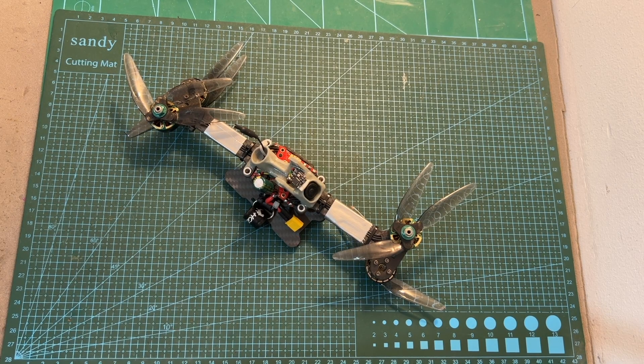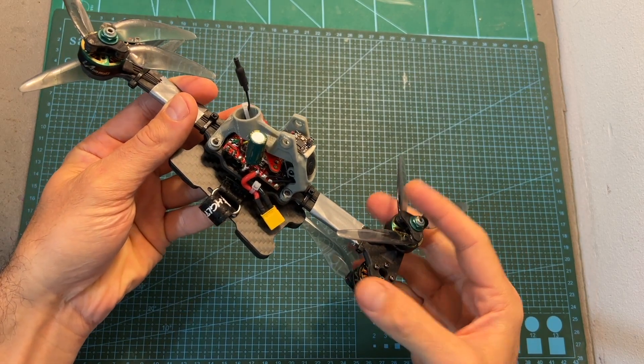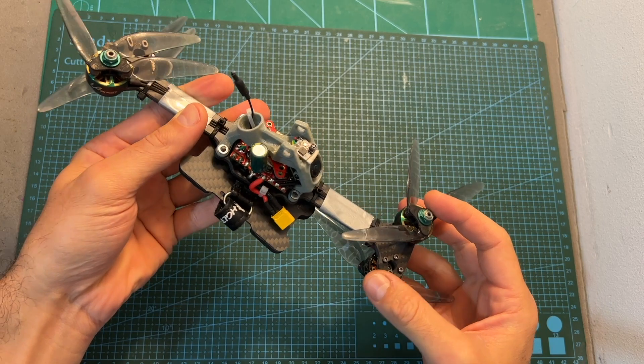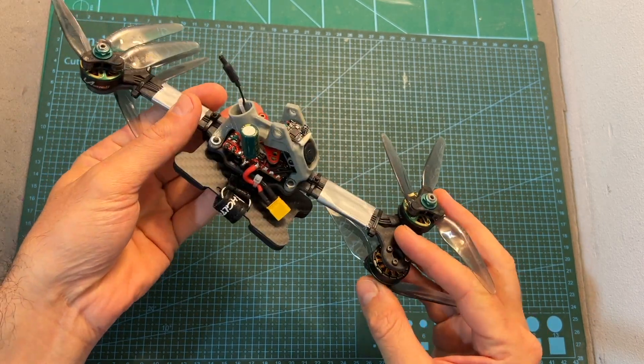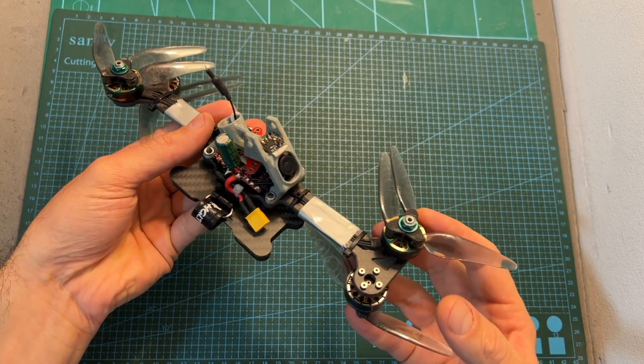Hello guys and welcome back to my channel. Today I'm going to build and fly the Bone Drone, an interesting looking quadcopter that pretty much started as a joke by Rotor Riot. In this video I'm going to show you the components that I've used, give you my feedback after testing out this awkward build, and show you some flight footage.